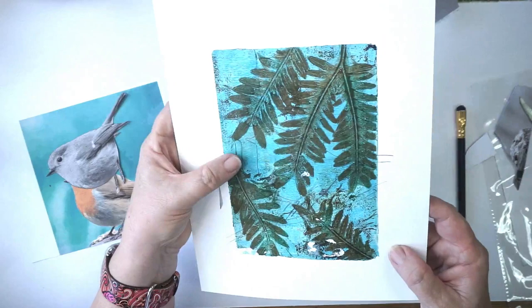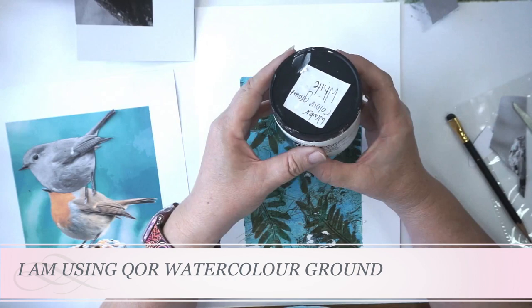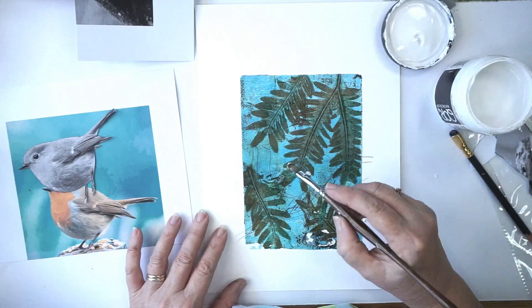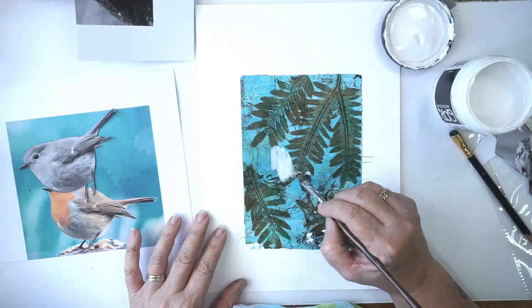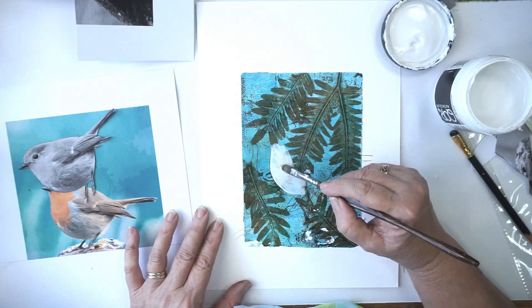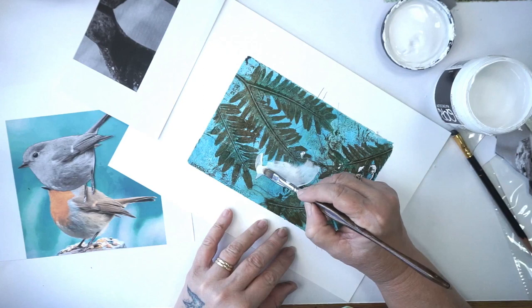This just gives us our outline. Now the next step is watercolour ground — this is white watercolour ground, which is the one I suggest for this project. What this does is create a watercolour surface, so you can do a lovely jelly plate print and turn it into a watercolour painting by painting this watercolour ground on. You can paint it on many different kinds of surfaces. You do need to leave this dry — if it's not dry it isn't going to work. I just put it out in the sun for a little while, but make sure you get a nice coat.